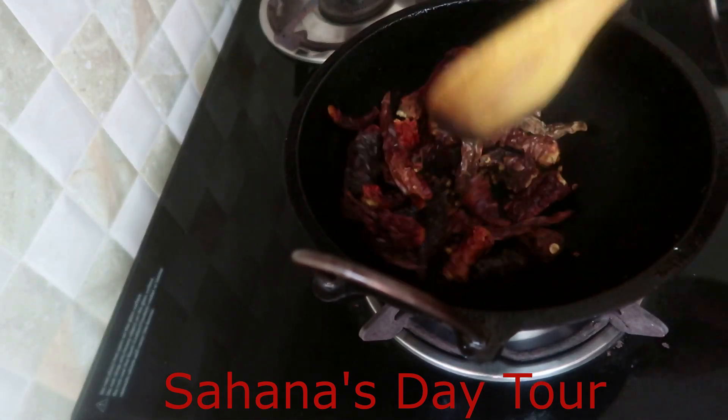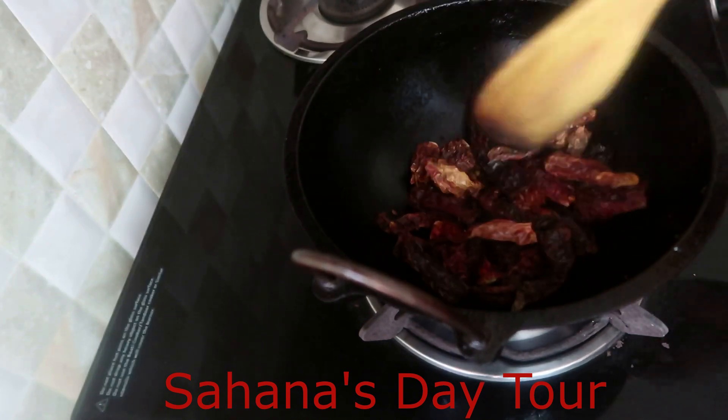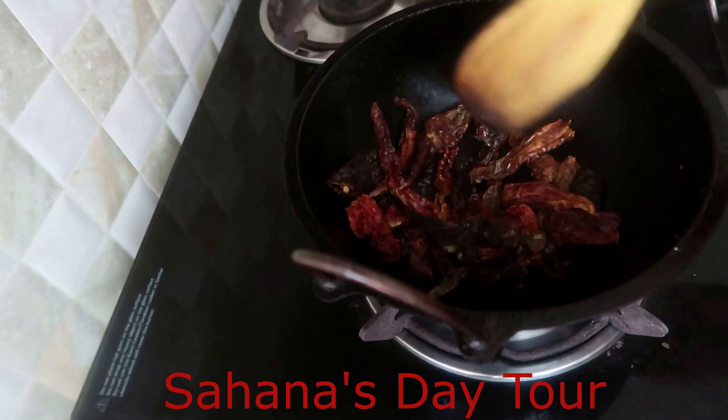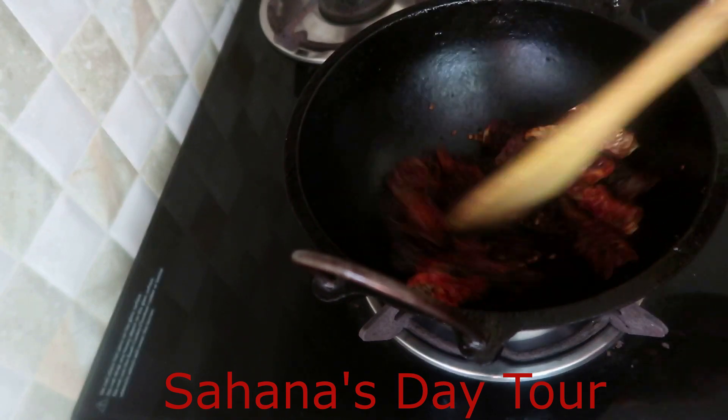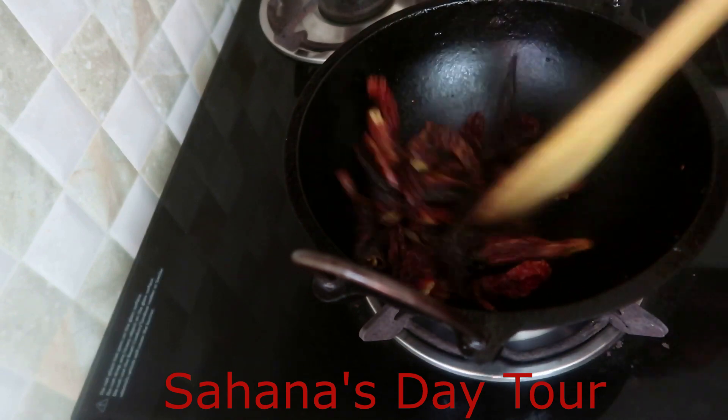The pan is also made in the pan. We have a cut in the pan. I will cut the pan. We are ready for this pan — we will mix it. The pan is ready.